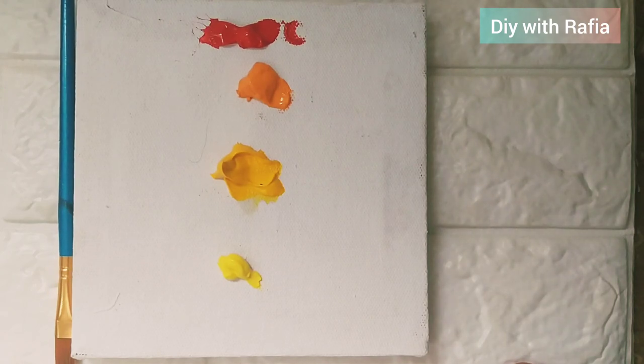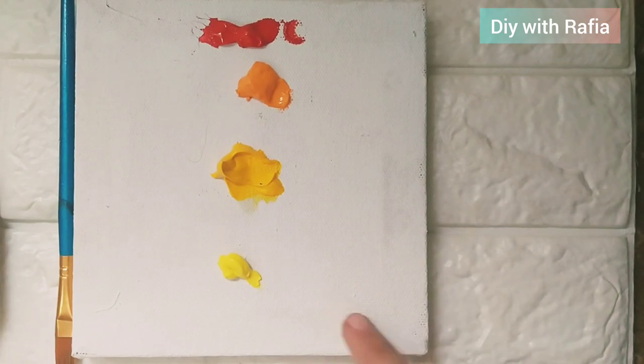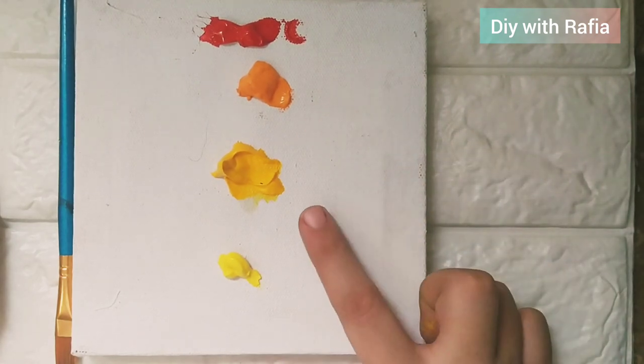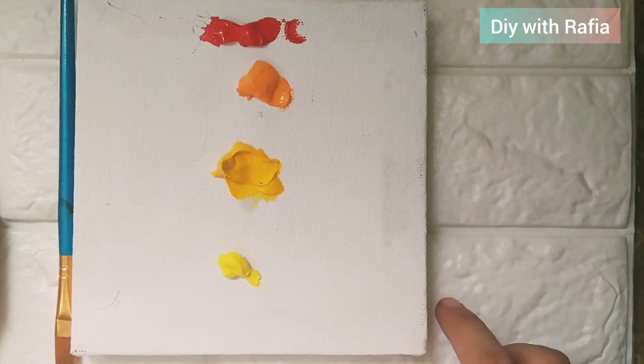Asalaamu alaykum everyone, I hope you will be fine. Today we are doing a quick sea acrylic painting — a 10-minute acrylic painting in which I have used four colors. The first one is Vermillion, this is Mary's. Second is orange yellow, this is Omega. Third is pale yellow, this is Mary's, and fourth one is lemon yellow, this is Mary's. So let's start.